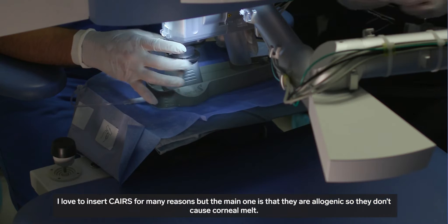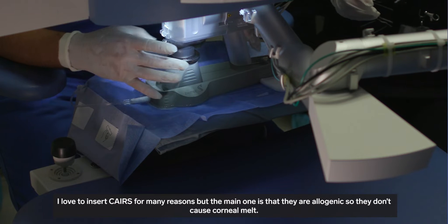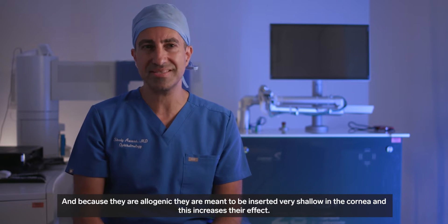I love to insert KALES for many reasons, but the main one is that they're allogenic, so they don't cause corneal melt. And because they're allogenic, they are meant to be inserted very shallow in the cornea, which increases their effect.